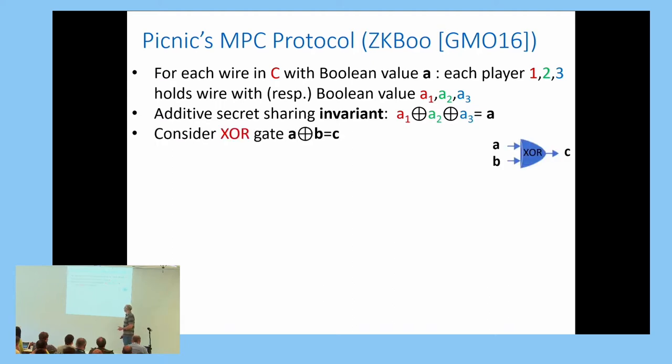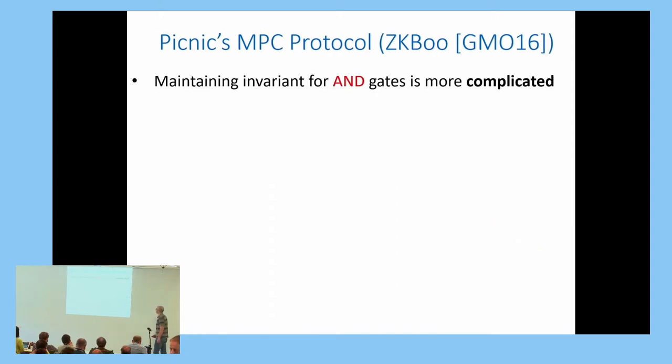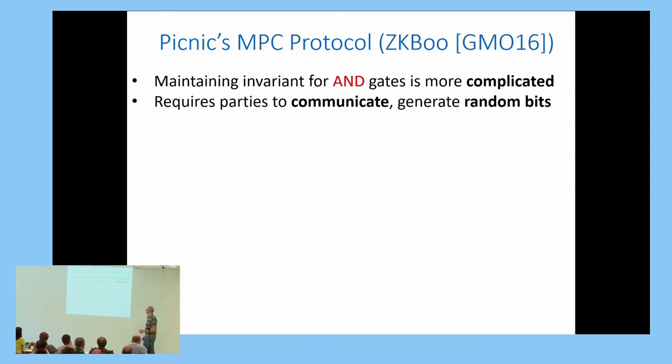For a linear XOR gate, propagating the invariant from inputs to outputs is easy—each player XORs its inputs and the invariant is preserved. However, for AND gates, maintaining the invariant is more difficult and requires the players to communicate and generate random bits.